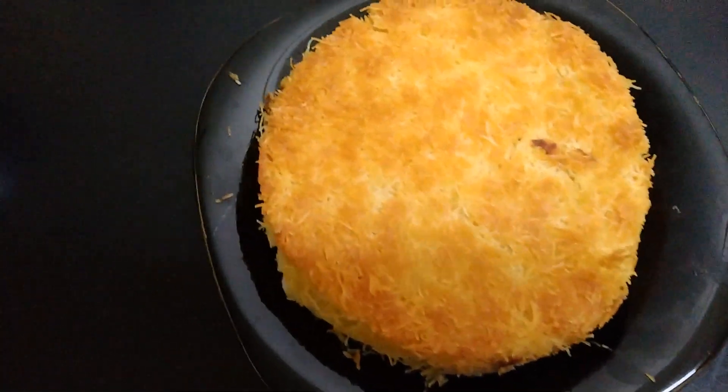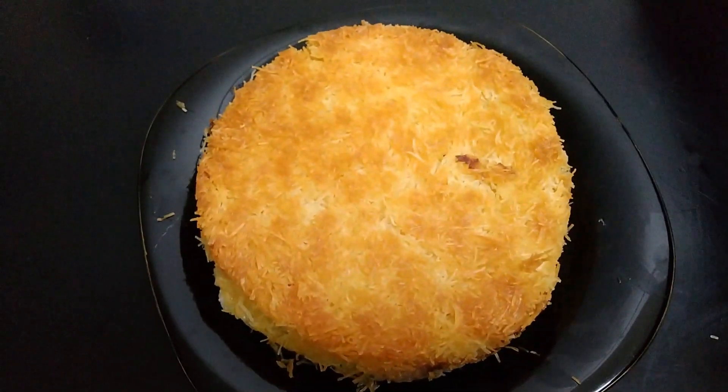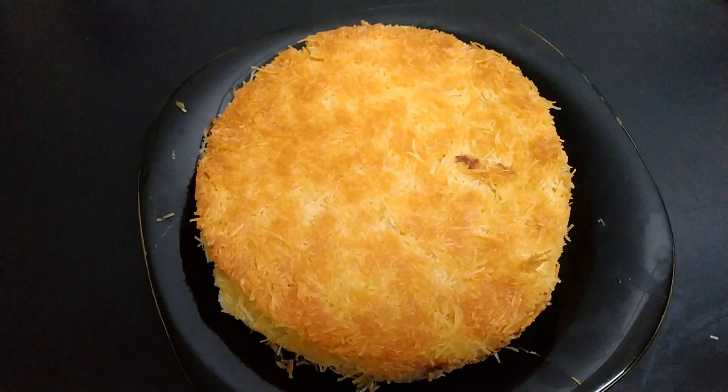We will use this layer and put it on the layer. We will put the Kunafa on the first layer. We will put it on top and put it on the cream. If you put it in a box, the cream will spread out.